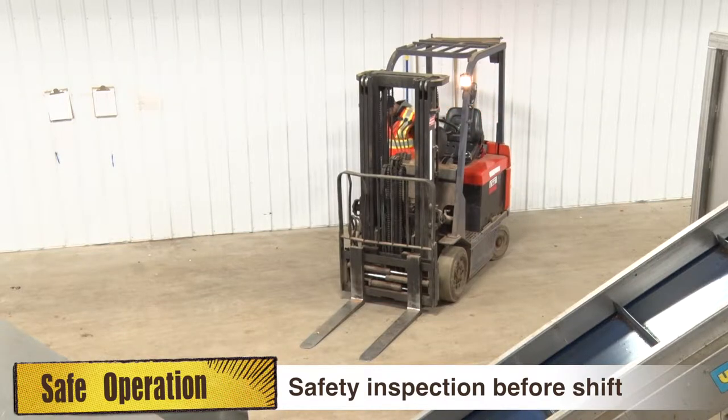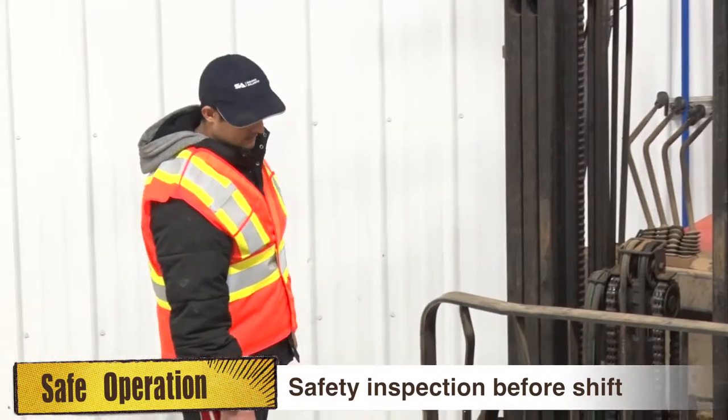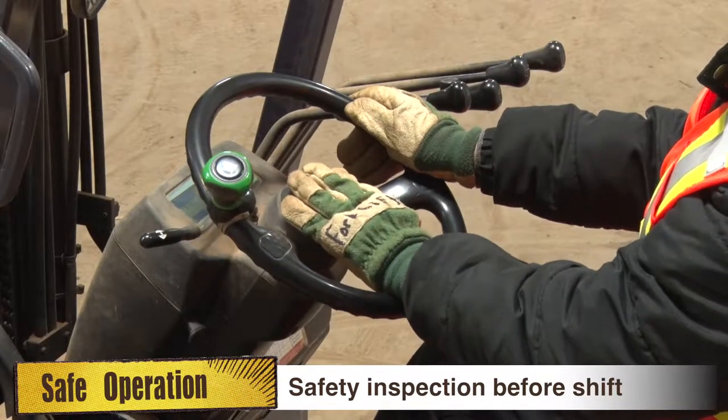Forklifts should receive a safety inspection before each shift. Safety inspection should include checking tire pressure, the lighting system, horn, and alarms.